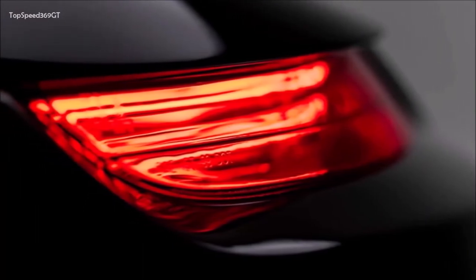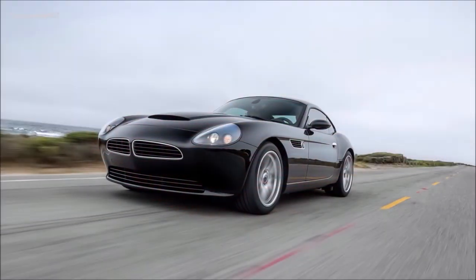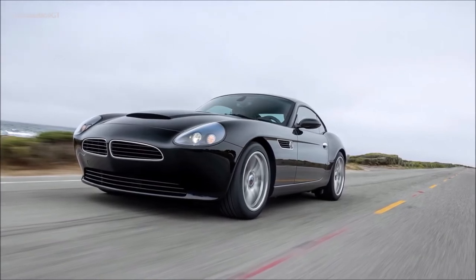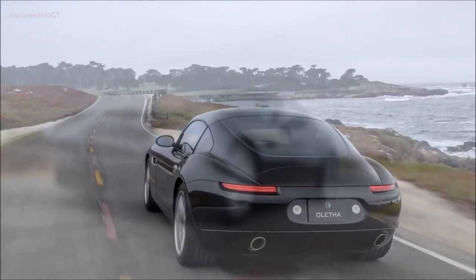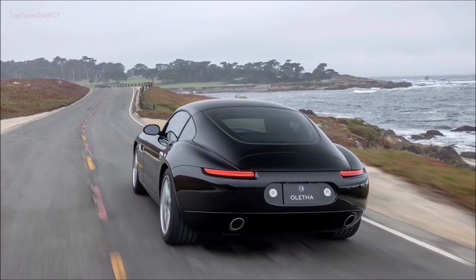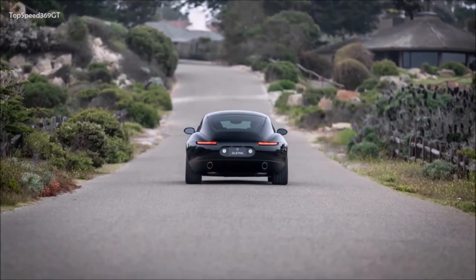The aluminum-bodied Z8 has a torsional rigidity of 10,500 Nm, but the carbon fiber body and other elements of its construction allow the Olitha to be considerably stiffer, with a rating of 30,000 Nm. The carbon fiber body also features an active rear spoiler, and the 3,090-pound curb weight — roughly 400 pounds less than the Z8 — should make for exceptional driving dynamics.